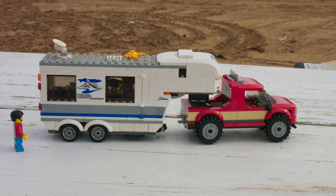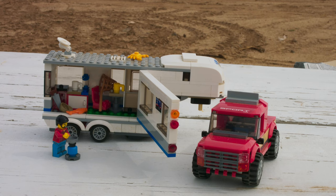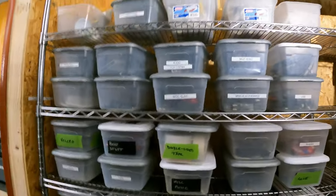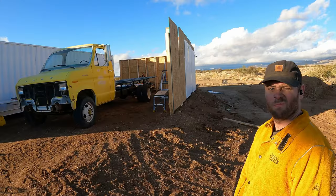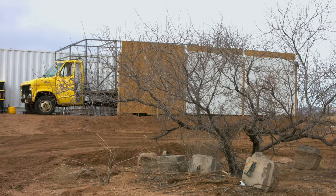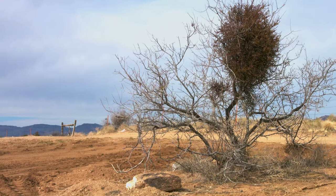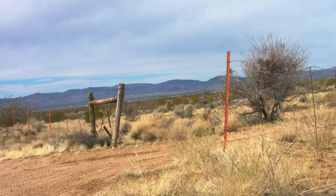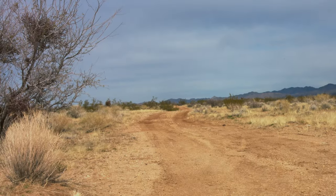That's probably about it for this episode. I know it's a little on the short side, but I'm still figuring out how to do this — but hey, it wasn't two years this time. Next time you can expect boxes, labels, and some heavy lifting. It would help me a lot if you would subscribe to the channel, like this video, and leave a comment. Tell me what you want to see more of, what you want to see less of. But more than anything, thanks for watching.